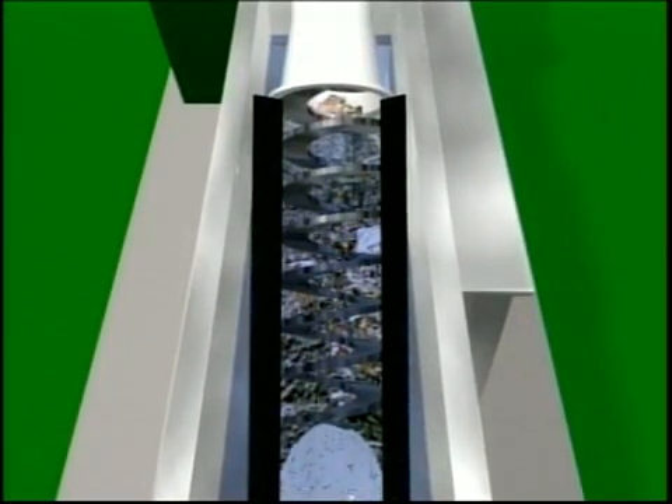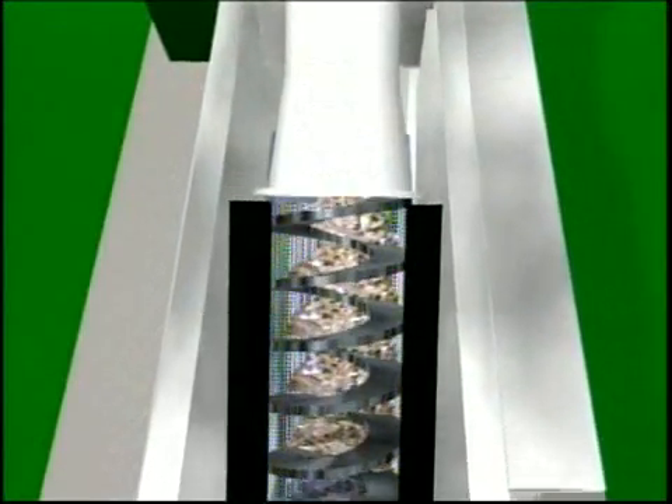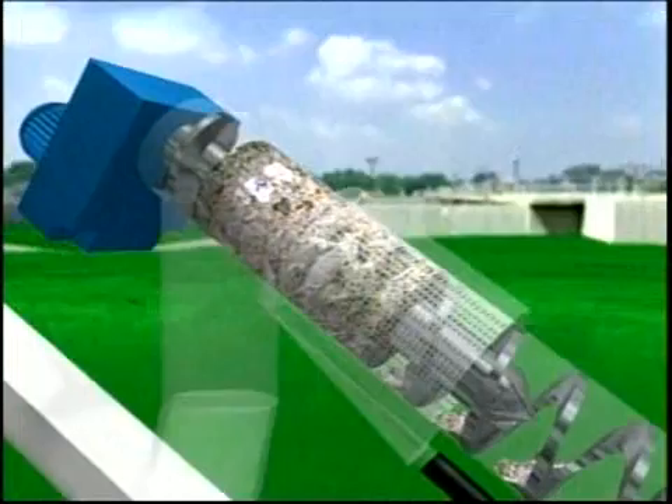As the screen blinds with solids, the water level rises. A level switch activates a motor which rotates the spiral. Brushes on the spiral flights clear the screen and convey the solids upward to the dewatering zone. This shaftless spiral technology is superior and more reliable than other systems. No bearings are required, and the spiral's open design prevents clogging. Even rocks and other solid objects up to 4 inches in diameter are easily handled.